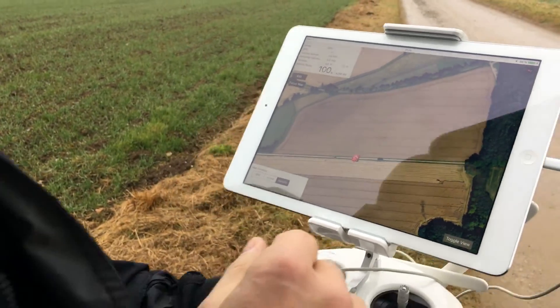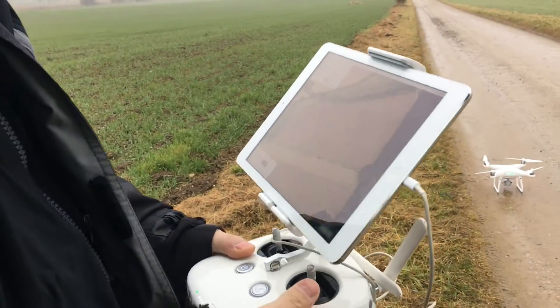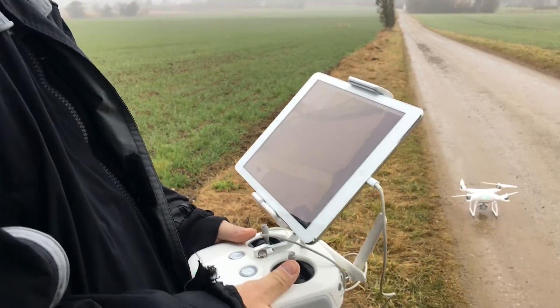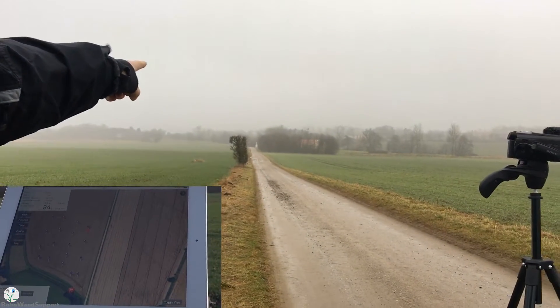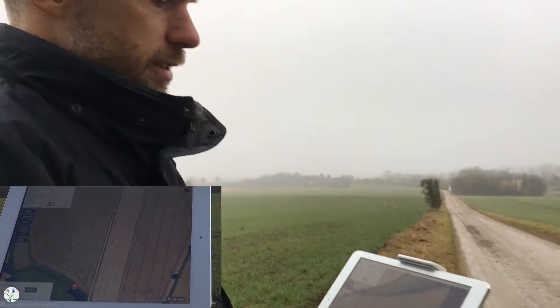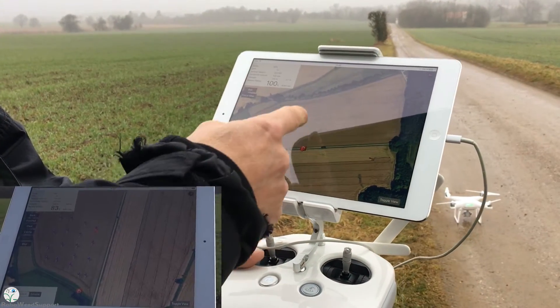Okay, so hello. Now we will try with the Phantom 4 Pro. Last time we were filming down there, but now we will try to take the whole field. Last time we just took part of the field.